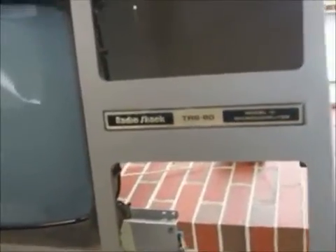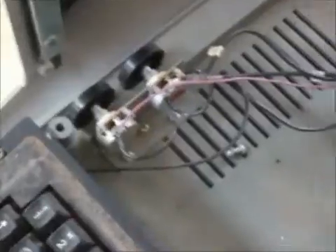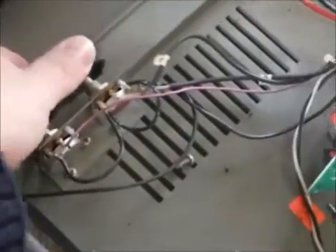This video is a request from Ira from www.trs80.com. He asked a question about what we can do when the brightness and contrast controls are stuck. What I've got here is a Model 3 which I've bought recently, and it's obviously been left out in the rain.